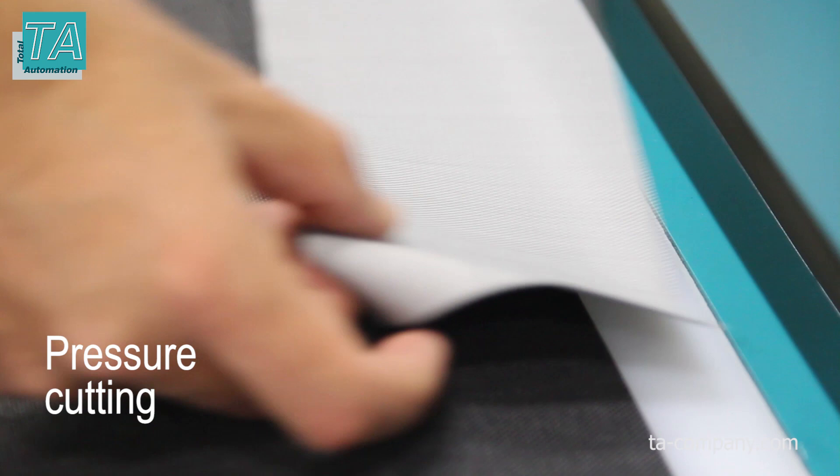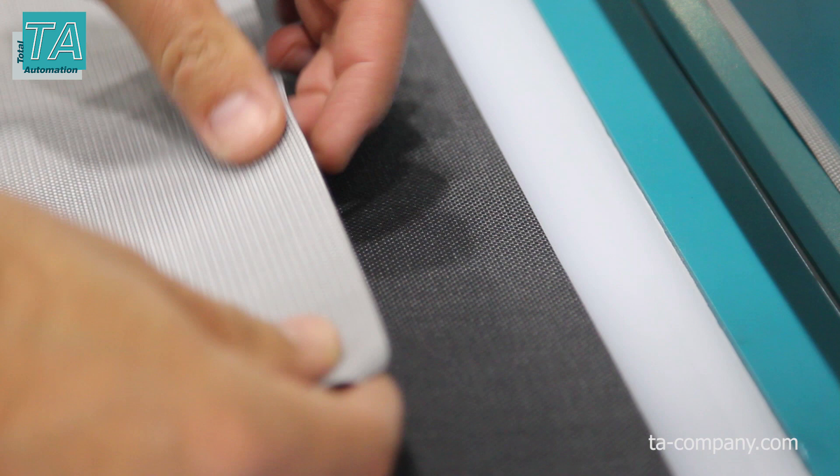During pressure cutting, the fibers are sealed, preventing the pile from crawling out. This effect is especially good on screen-type fabrics.